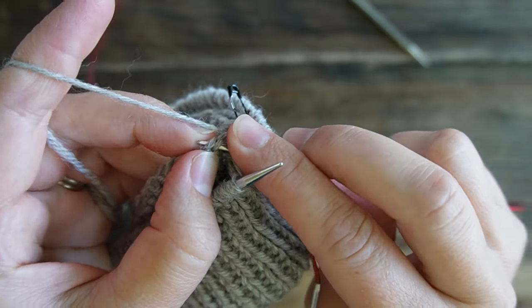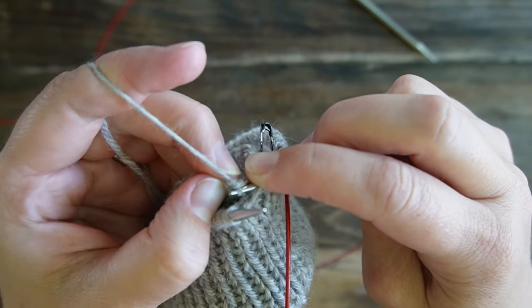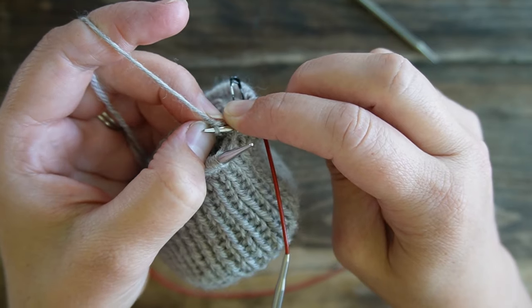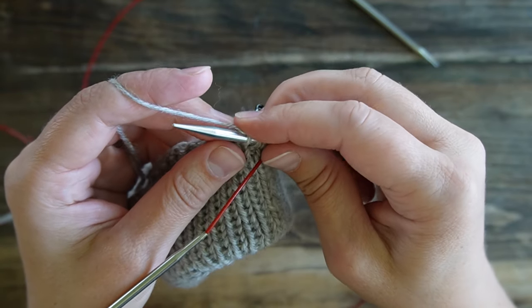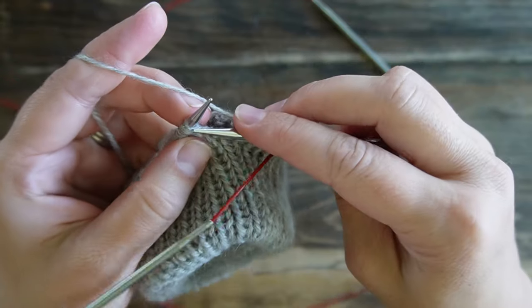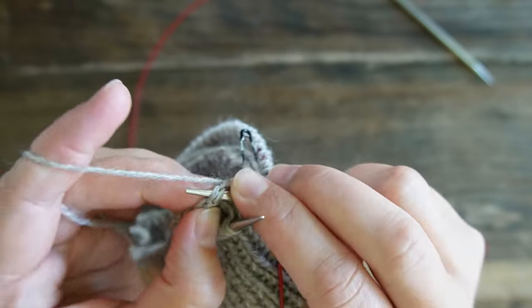I pick up through that cast-on edge, then rotate my hand back and it comes nicely through my live stitch on my left-hand needle. Slide it off, tighten it up, and continue working in that fashion all the way around to the very beginning.